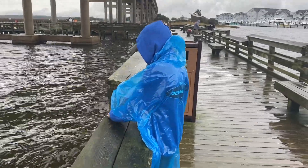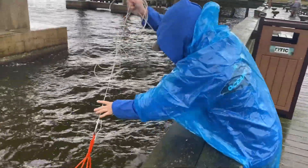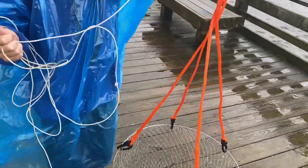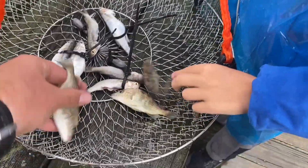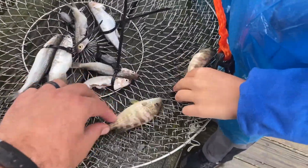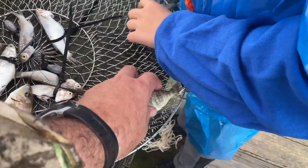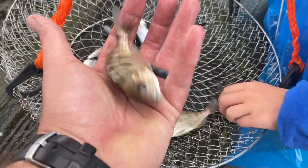We got Alex, who is going to pull up the first trap and see. Oh, we got some fish — three fish in there. Let's identify these fish. We got a... a croaker? No, that's not a croaker. They're all pinfish. I have trouble telling the difference between a pinfish and a pigfish — I'm wondering if that's a pigfish. But we're going to let these guys go.